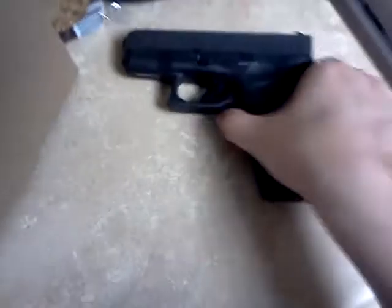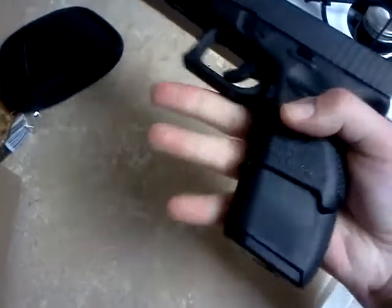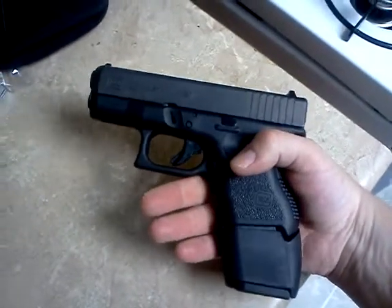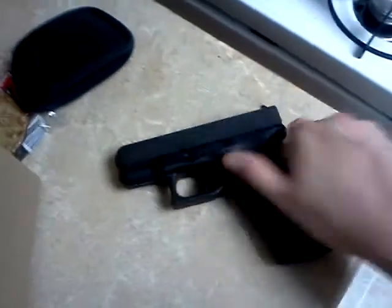A lot of people say that they don't like that there's no pinky extension, and it basically just extends the grip for the 15-rounder so that it's a full grip. I don't know how it'll work — maybe I won't like it, maybe I will. I'll do a review on it. It's kind of nice, and it just tightens up in the back right there. It comes with a little Allen key, and there's a hole right there.